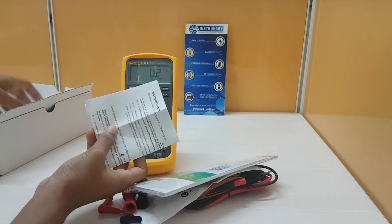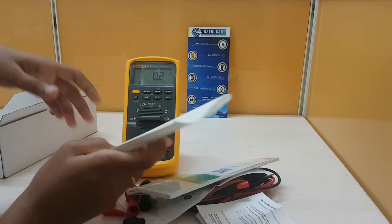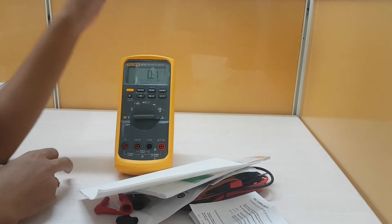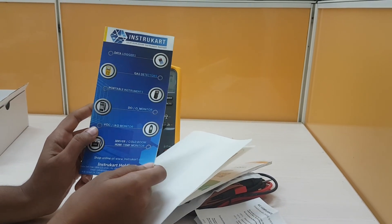We can download other manuals and software through the Fluke website. And this is the compliance certificate. We also have a warranty certificate. For more information about this product, you can visit our site at www.instricart.com.